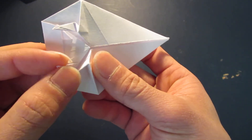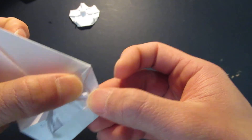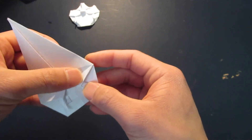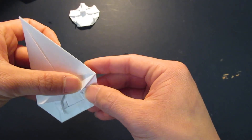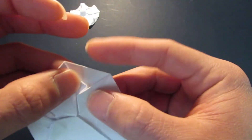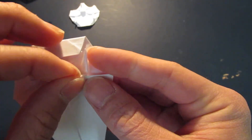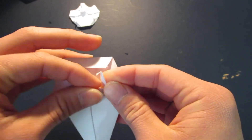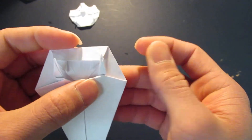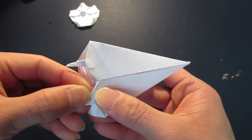Same thing on the other side - try to make it even to the other side as well. And you see these triangles, this corner right here, you want to just hide that underneath, so fold this in like that. Of course the same thing on the other side as well.